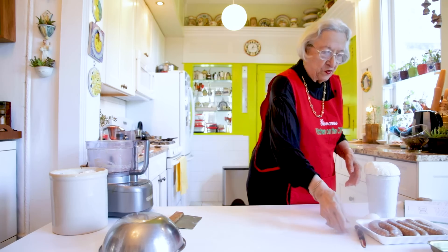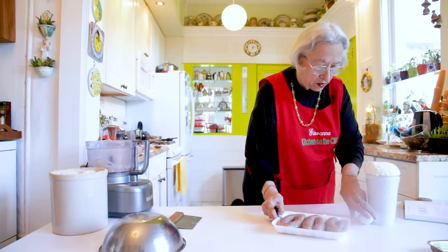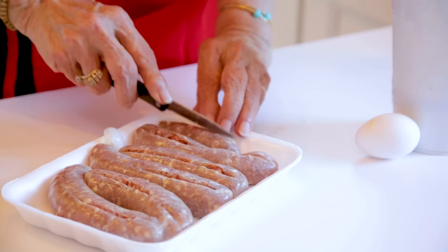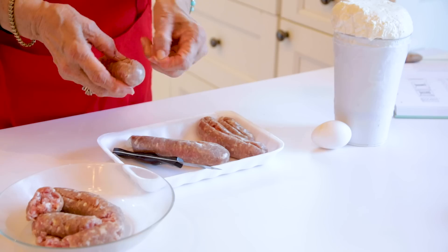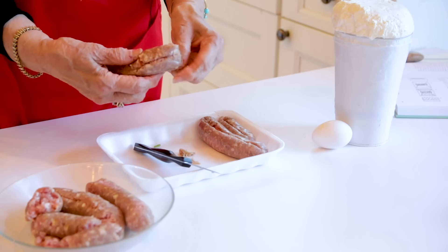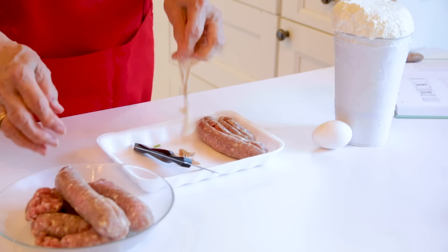The next thing we're going to do is take the skin off the sausage — so we're going to cut it and peel off the casing. The casing, of course, is edible, but we want the meat. We don't want the casing in this dish.